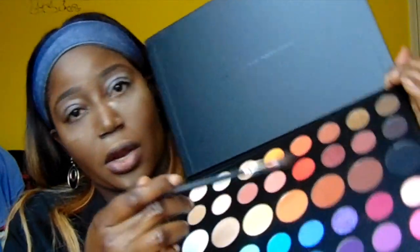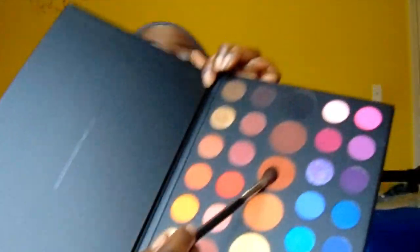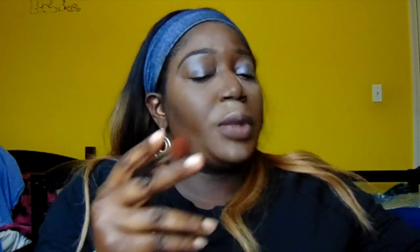I'm taking my Morphe M504 fluffy brush to begin, and I'm taking this brown shade here to use on top of my crease to act as my transition shade.